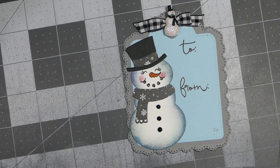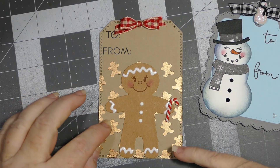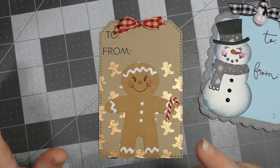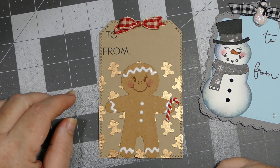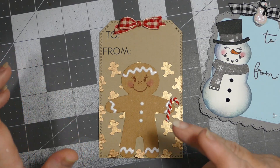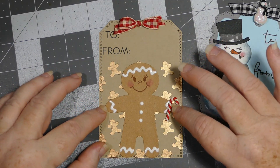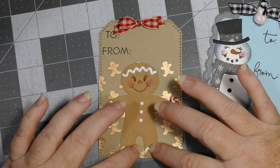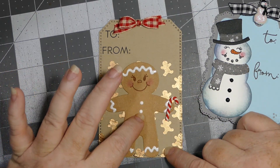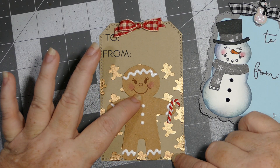Here is my second tag. Again, I used a Peachy Keen face — I wish I could link these, but I'm pretty sure they went out of business, so your best bet is eBay. I used a little candy cane and put it in his hand. I used my Nuvo crystal drops again for the icing on the gingerbread man and his little gingerbread buttons, and I inked him up with a Versamark Sepia colored ink for his little face.